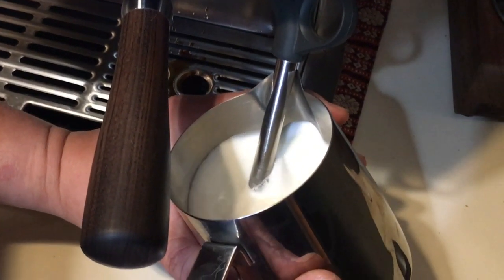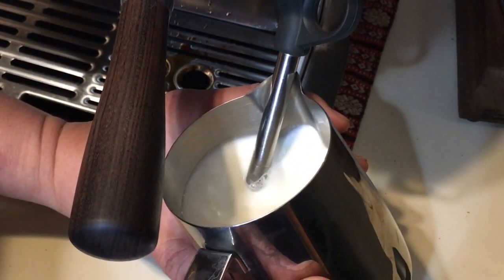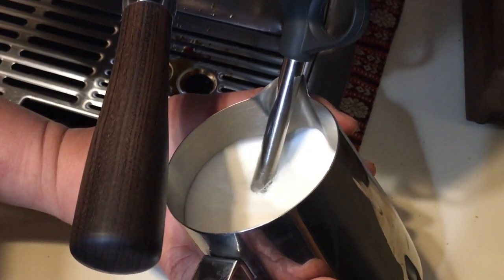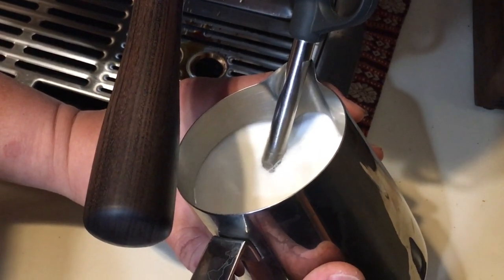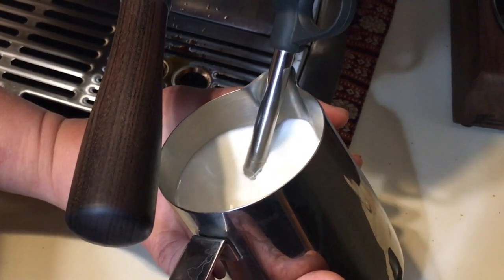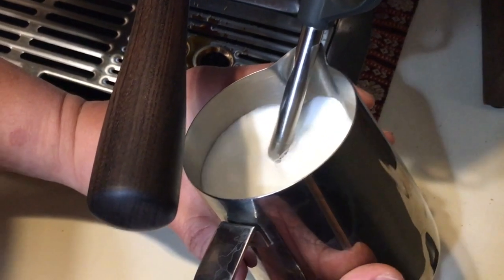I'm making some latte this morning. The key is you're going to put the steam on just below the milk, and you steam it — you have to create that tornado circular motion.